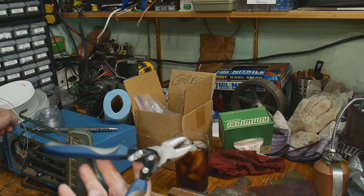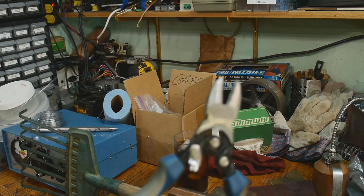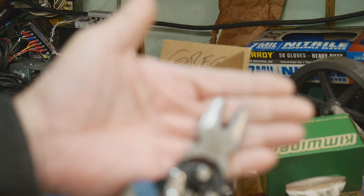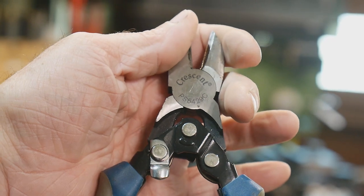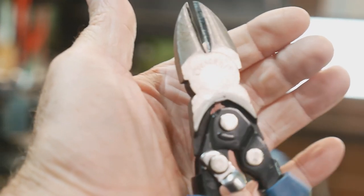Do not use your regular cutters to cut this kind of wire. I have these really cool crescent cutters - they are a compound joint so they're very very strong. I like those.